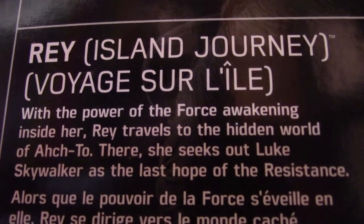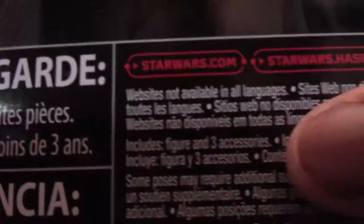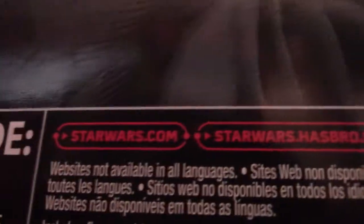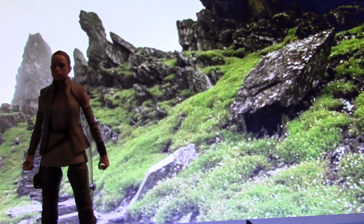If you all want to pause the video to read the description, you can. Down here you have information like who made the figure, what accessories it includes — it says three accessories — and the websites where you can go to buy or look for the figure. On the other side of the box it also says Rey Island Journey again. I just noticed that if you look closely, it's faded right here — it says Rey. The name is actually ghost-faded into the side under the official figure name, which I'm actually happy they went with because it adds more customization to the box.